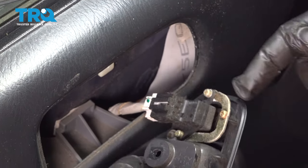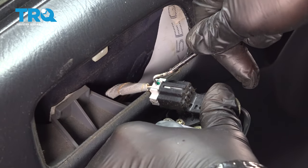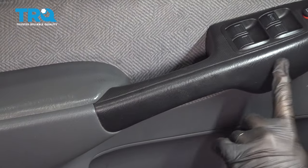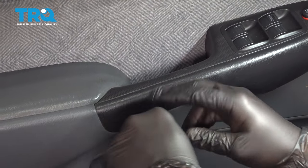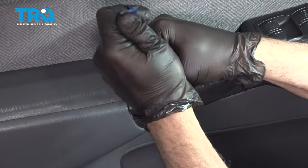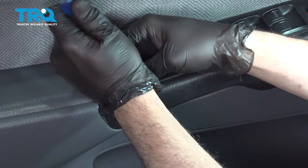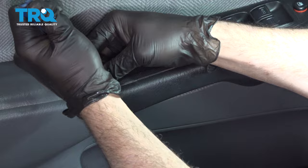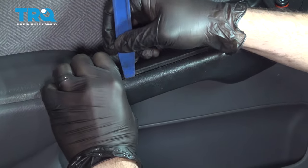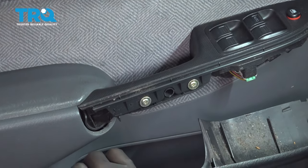On the other side we have the switch. You can use our pick or your finger — press down on this tab right here to pop that off. When you remove this trim piece, use your pry tool to get in there and pry this out, popping the piece right off.